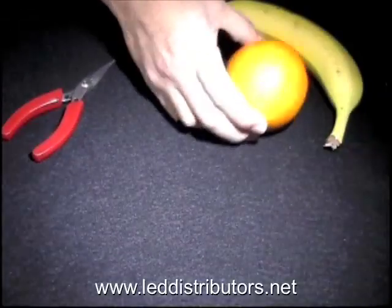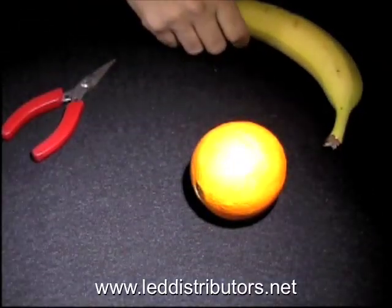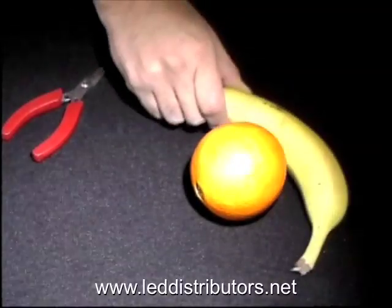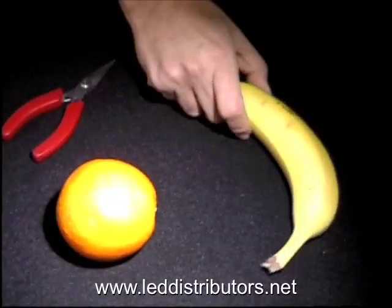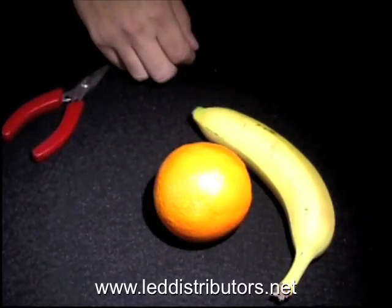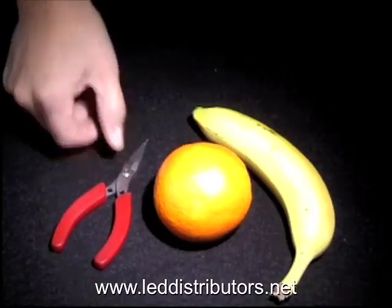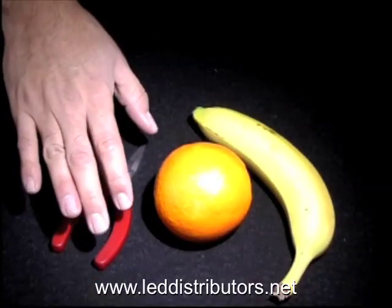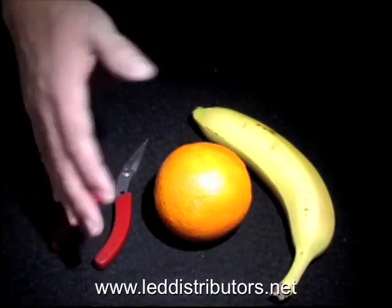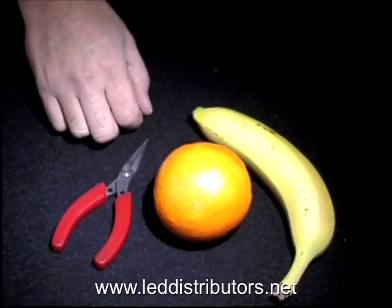We got a little creative and went ahead and bought an orange so you could see the color of the fruit under the light, and a banana — although this banana isn't yellow, you just can't find a yellow banana in stores anymore, so there's a little bit of green in it. We forgot to buy an apple so we use these pliers for the red. You can also see the skin tone here under this light.